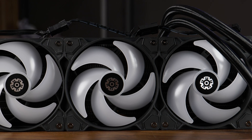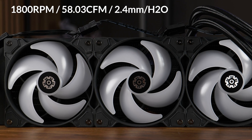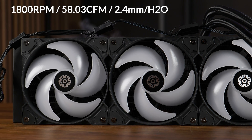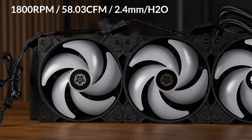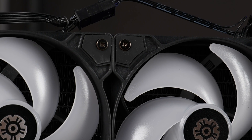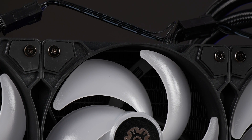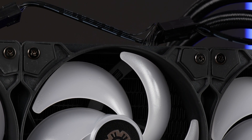Ignoring the RGB, they do kind of look like Arctic P12s. Spinning at max speed we're looking at 1800 RPM, which reminds me again of the P12, but up to 58.03 CFM and up to 2.4mm of H2O — so definitely radiator-worthy fans. With some rubber on the corners paired with the fact that there is no gap allowing air to jump back, I believe Anamax did a fine job here.